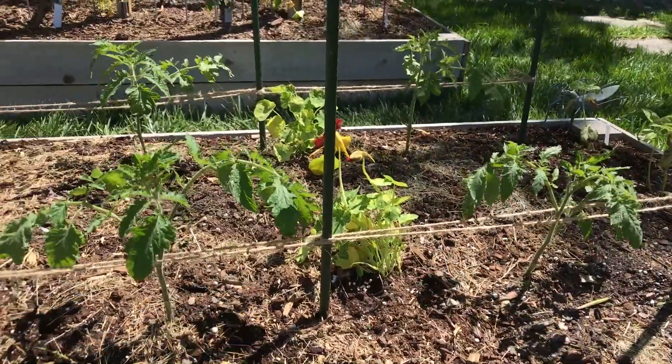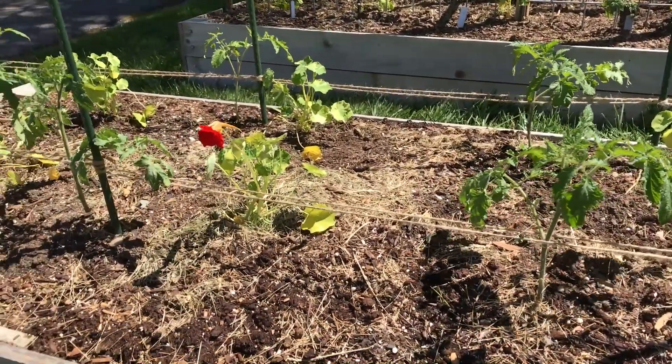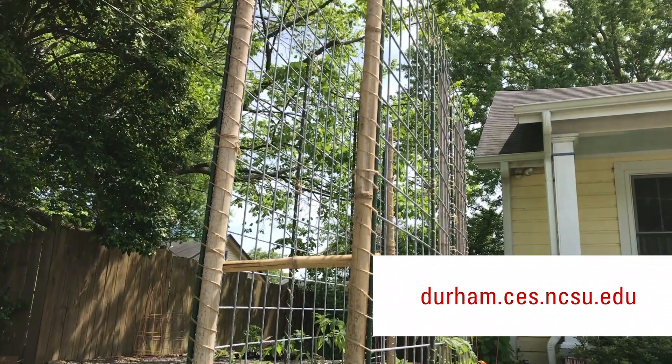If you want to learn more about how to support all the tomatoes you'll be growing this season, check out North Carolina Cooperative Extension Durham County Center's website at durham.ces.ncsu.edu. I hope to see you there.